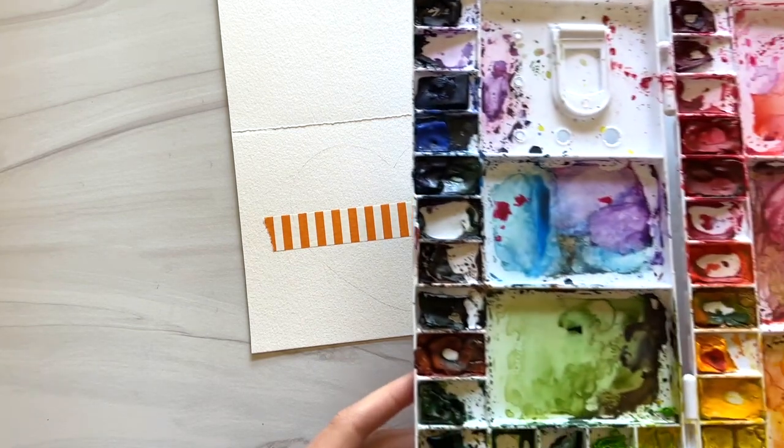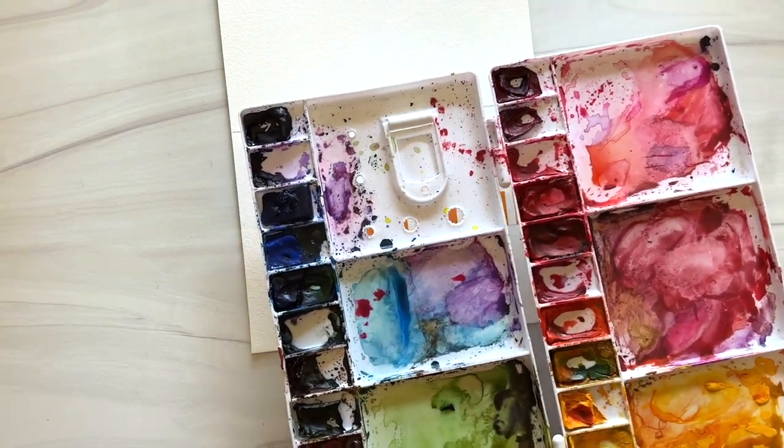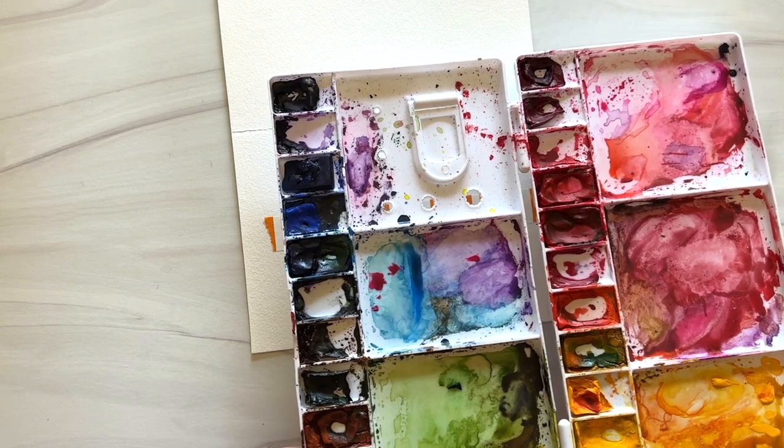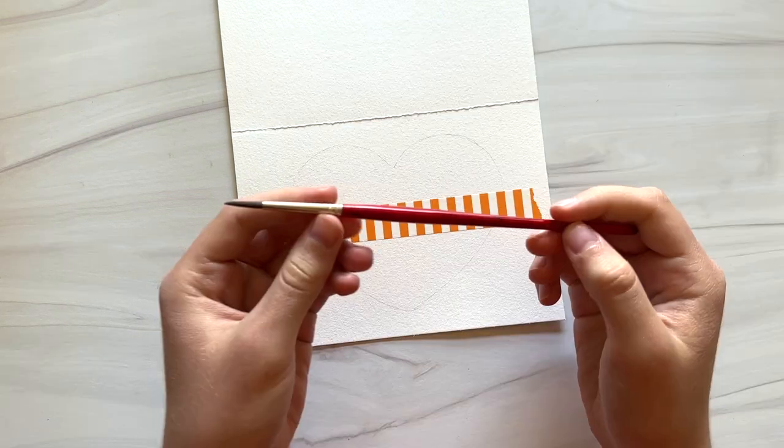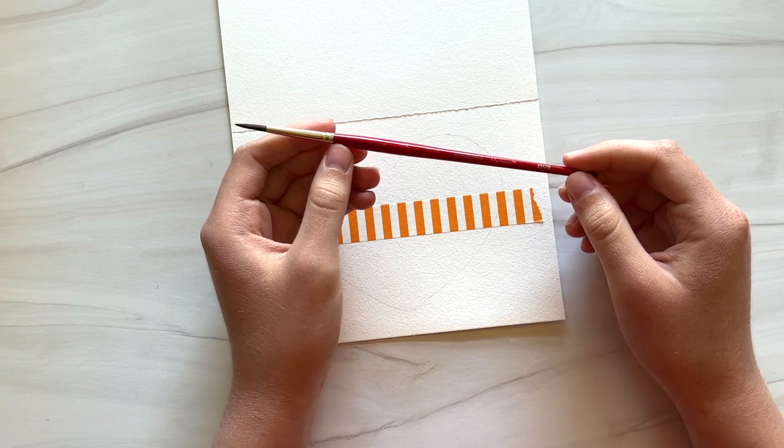You'll need some watercolor paints. I'm using these tube watercolors squeezed out into my plastic palette and I'm going to be using pink, purple, and green colors. You'll also need a small round paintbrush — this is a Princeton Heritage brush, size 4.